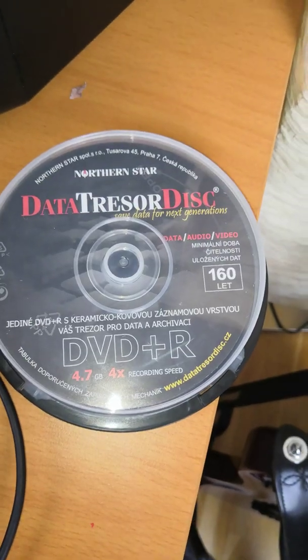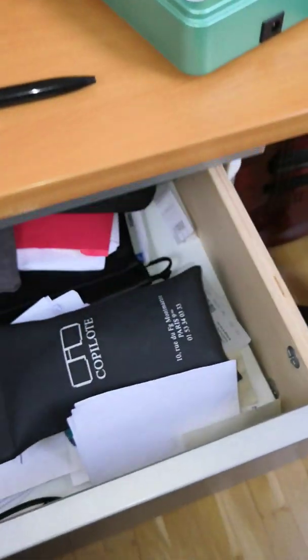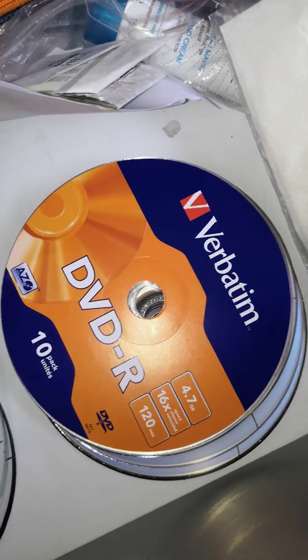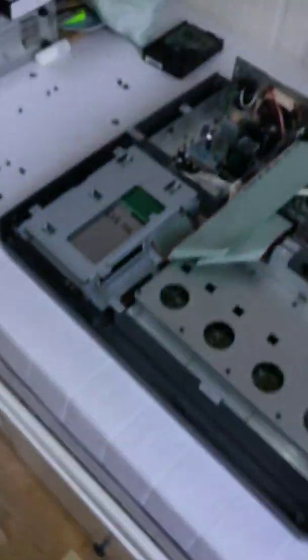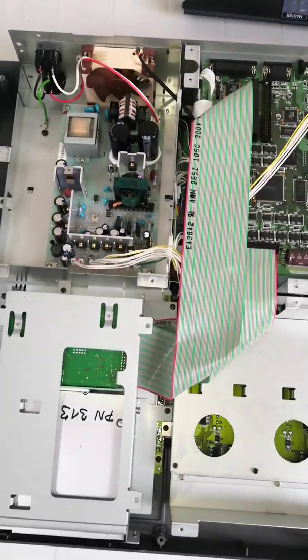I also bought some DVD+Rs which were never recognized by the machine — I didn't know that beforehand. What I'm using at the moment, which does work, are these discs here. They are recognized by the Panasonic DVD burner and work very well. I hope this is useful to you — take care.